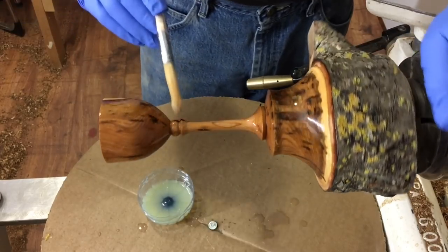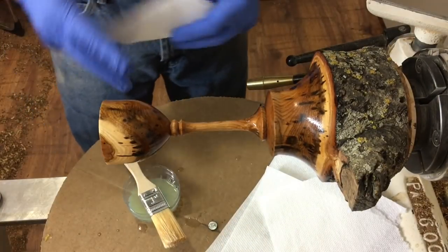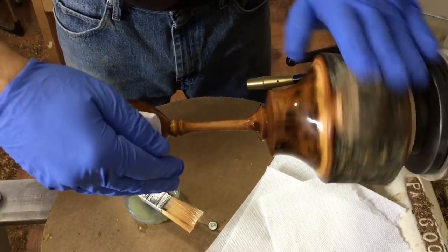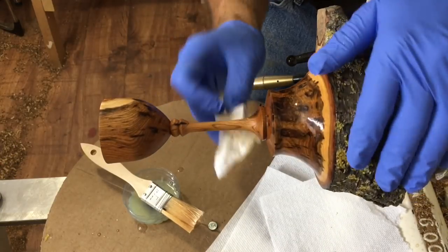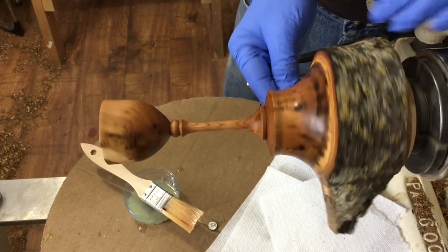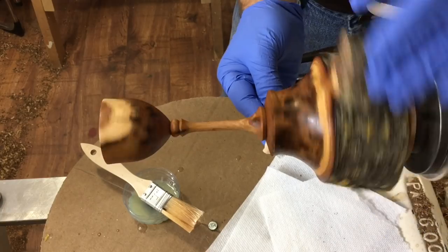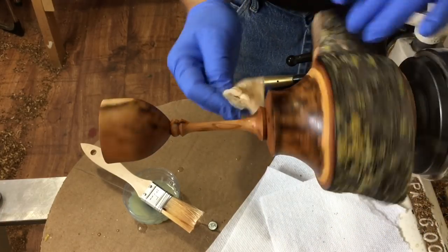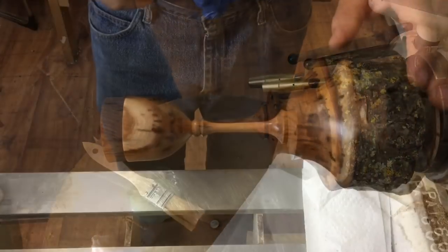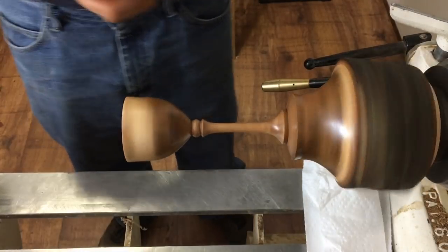I'll do the bark separately because it's going to take a good amount. Always be prepared before you start applying finish — always helps things go a little smoother. I need to soak the bark down, let it dry for about an hour, scuff it up with 600 grit sandpaper or some four-aught steel wool, then repeat that about three more times. We've built up three or four coats of the poly, so now I'll scuff it up with four-aught steel wool and buff on some beeswax thinned with mineral spirits.